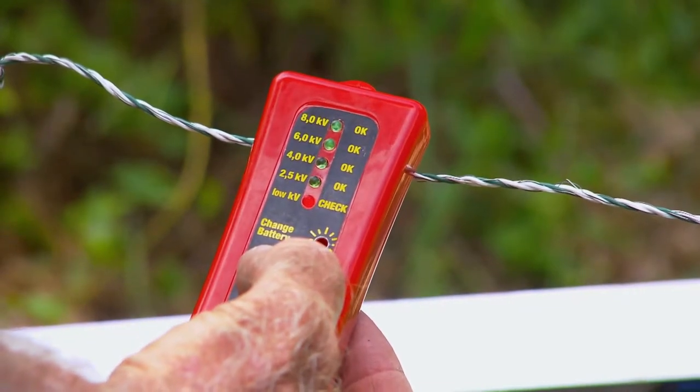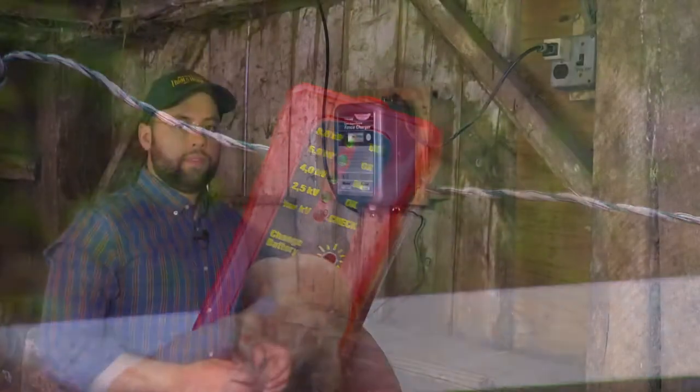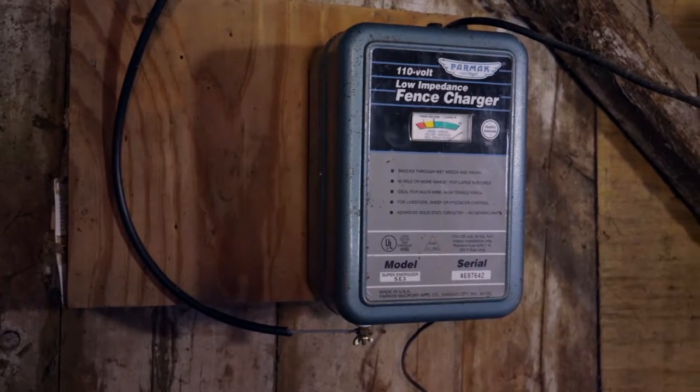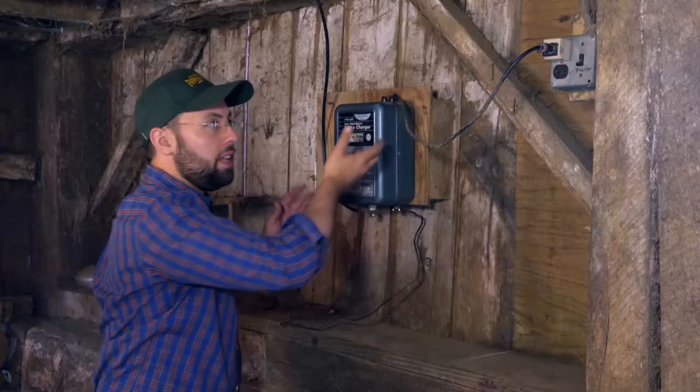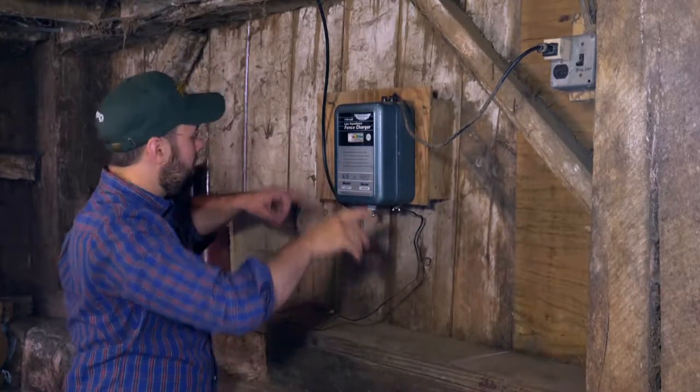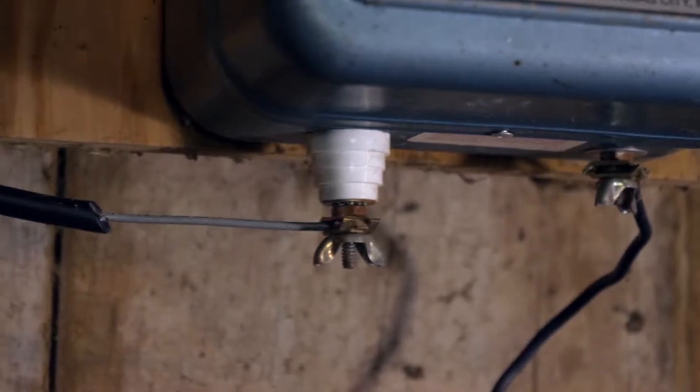But what makes the fence electrified? Here inside the barn is a device called a fence charger. The way this works is it takes regular electricity from a household outlet, converts it to make it safe, and then sends it out through these wires to the rest of the fence.